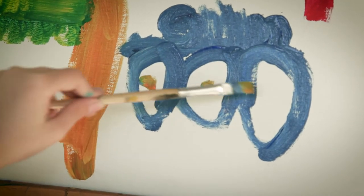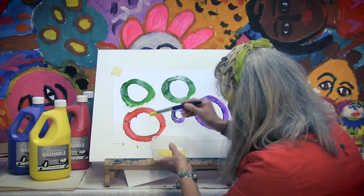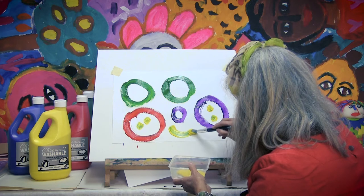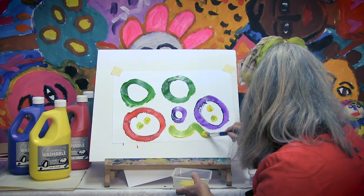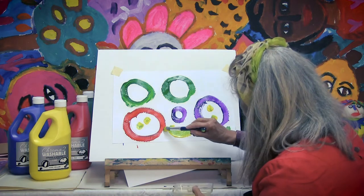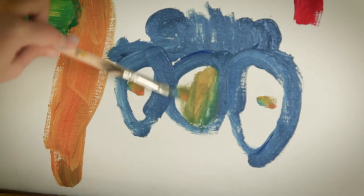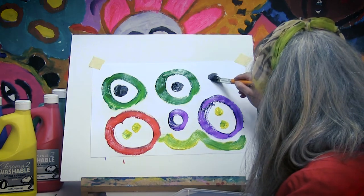And more dots. Dot. Dot. Dot. It's a wavy line like this underneath there with this beautiful colour. A wavy line. Dot in the middle. Dot in the middle.